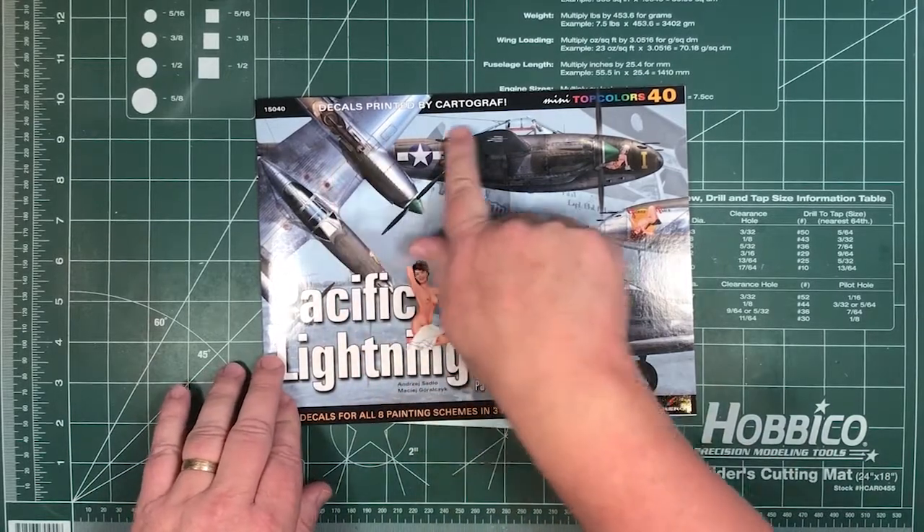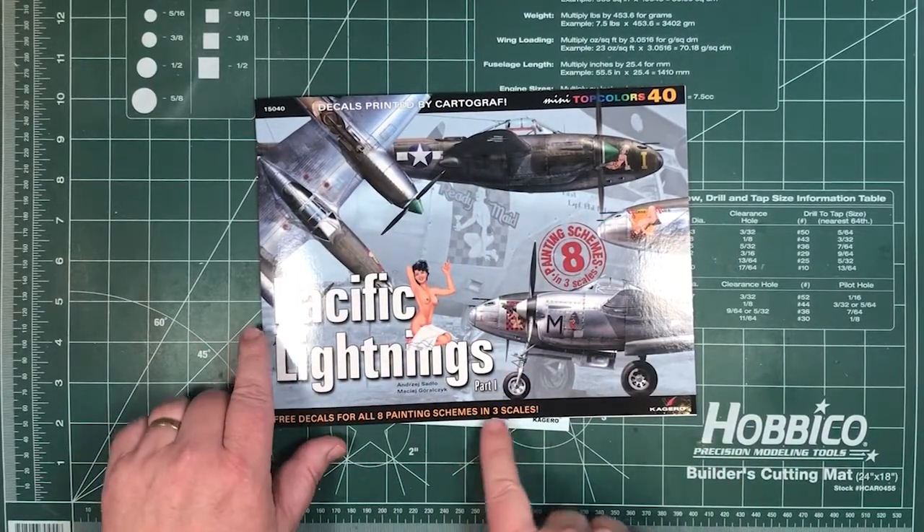And the big thing — decals printed by Cartograph, free decals for all eight painting schemes in three scales.